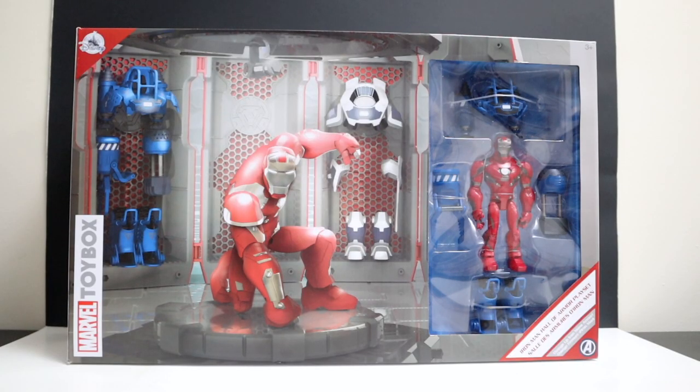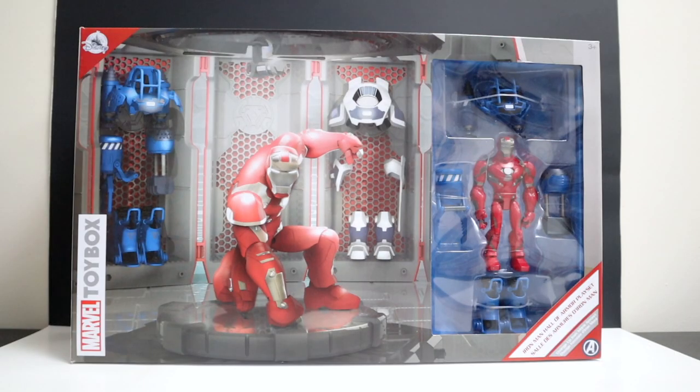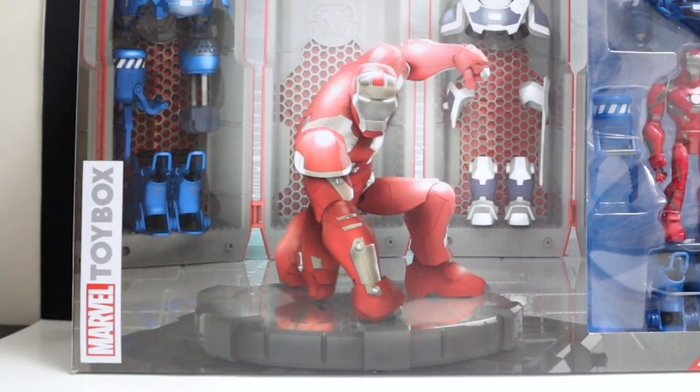What's up you guys and welcome back to Toys and James — as always I'm James, these are the toys. We got a special treat for you today, we're going to take a look at the Marvel Toy Box Iron Man Hall of Armor play set.